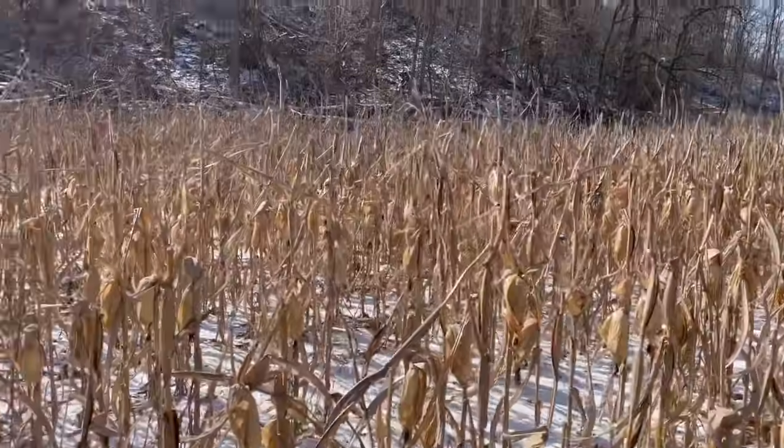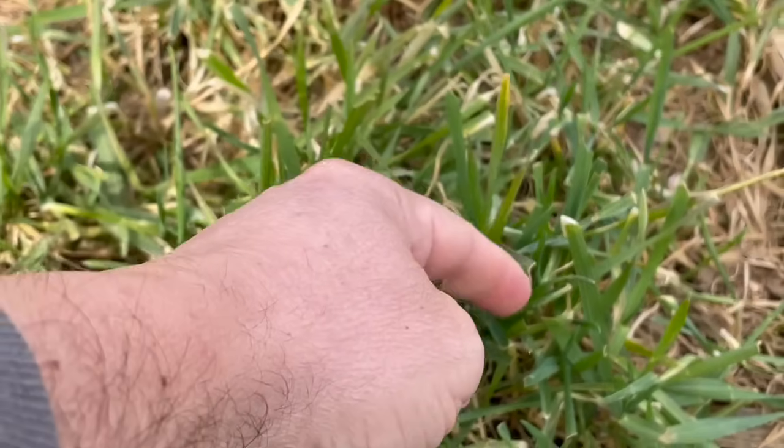I never recommend to anybody to plant 100% oats — I think that's too risky. If you have a below-average winter or you live up north, you're not going to have anything. Oats will winter kill where cereal rye and winter wheat will not. That's why I'm blending all three of these.